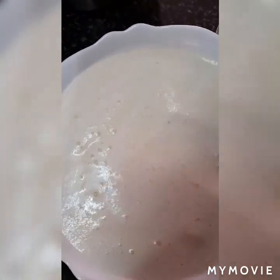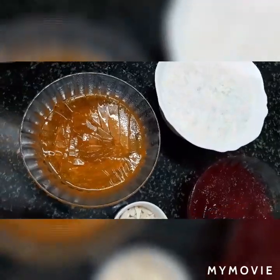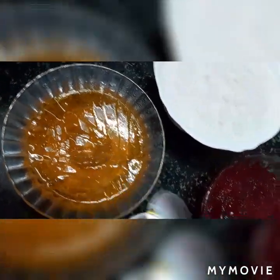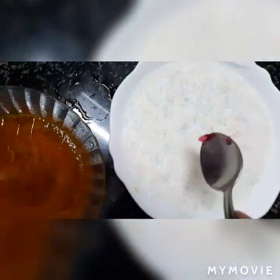Just mix it once and refrigerate for two hours. My friends, see my pudding is ready! My jelly is also — I have cut it into many pieces. And this raspberry jelly is also ready. And this is my pudding.